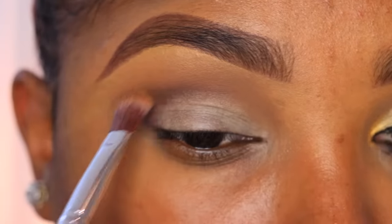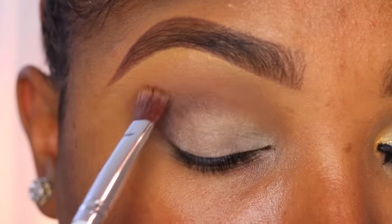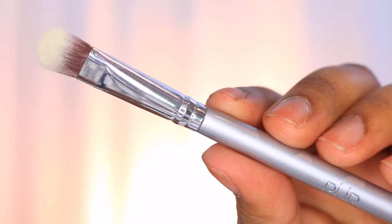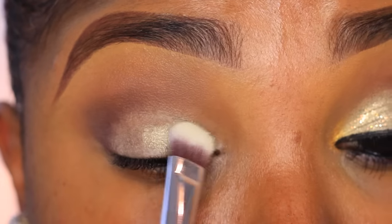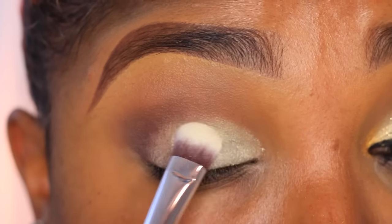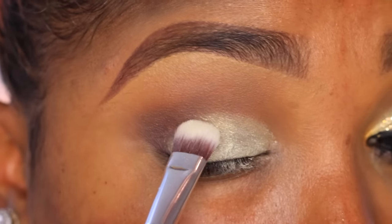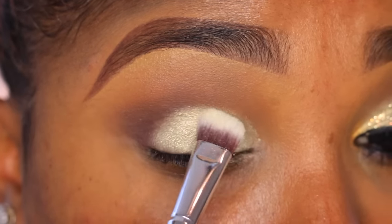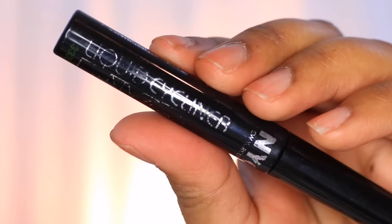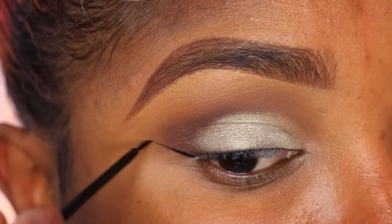I'm gonna go back in with that flat blender brush and blend out the edges of that beautiful brown shade. Now I'm going in with Milani's Bella eyeshadow in the shade Chiffon — it's a highlight shade — using this shade shadow brush from Pure Cosmetics from their five-piece set, applying that to my lid. It's kind of like a white gold shade, really pretty. I wanted something that reminded me of snow — though this kind of looks like yellow snow — I just wanted something white-toned.